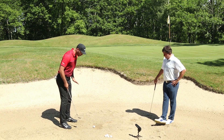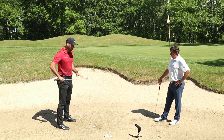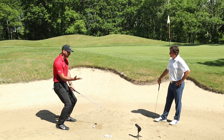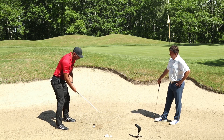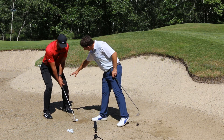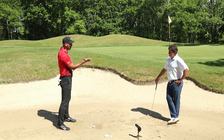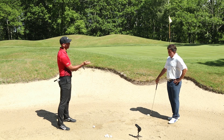Première chose : devant la balle, on écarte le stance un peu plus large que les épaules. Ensuite, on baisse légèrement les fessiers, presque dans une position squat — comme si on baissait avec une barre sur les épaules. Attention de ne pas s'incliner vers l'avant. Ce qu'on veut, c'est écarter les pieds et baisser les fessiers. Ça fait descendre le grip, créant un angle entre le club et le bras, ce qui donne un angle d'attaque moins vertical pour glisser sous la balle — c'est précisément ce pour quoi le sand wedge a été conçu.